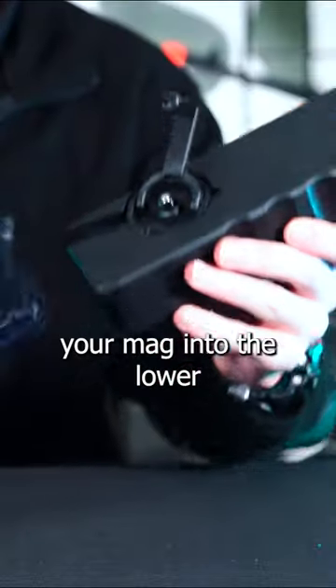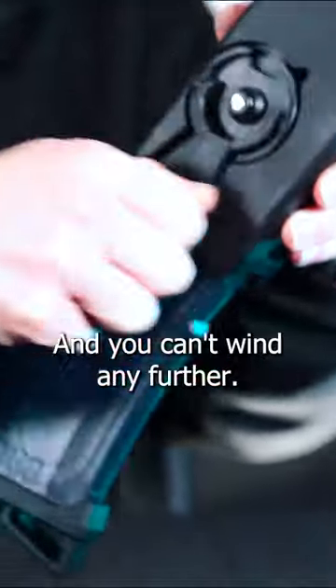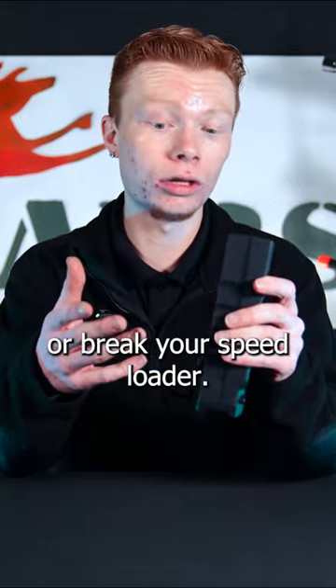Simply insert your mag into the lower portion of the speed loader and it will lock in, and you can wind to load. You will wind it until you reach a tension point and you can't wind any further. You don't want to force it past that because you could break your mag or break your speed loader.